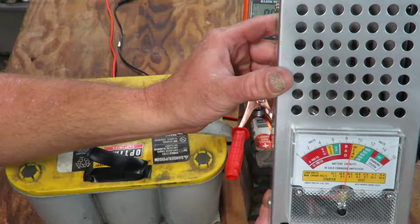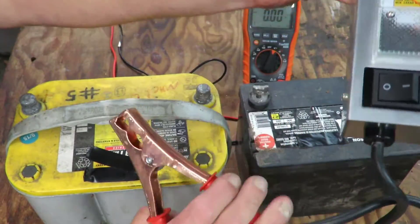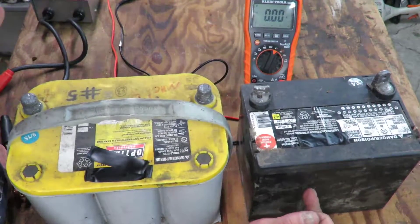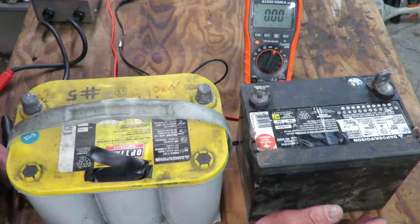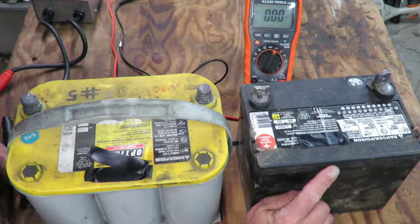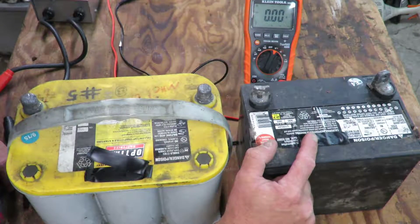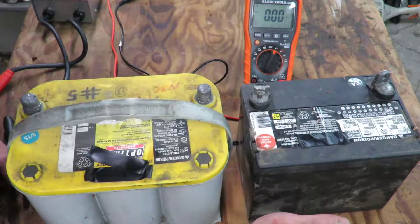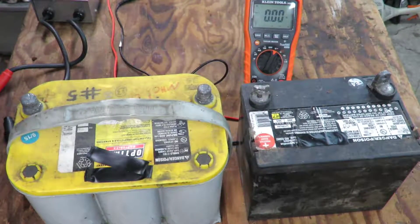One, two, three, four, five, six, seven, eight, nine, ten. It's holding at about nine volts. Technically that battery would probably still start your mower because modern engines have a compression release — nine volts will probably spin that motor over. But what's happening is your charging system is trying to charge this battery and it can't. It shouldn't drop below 10.5 to 11 volts. I would go get another battery.